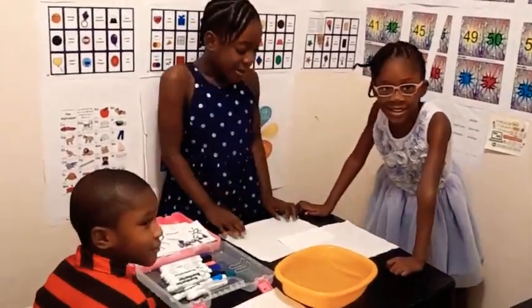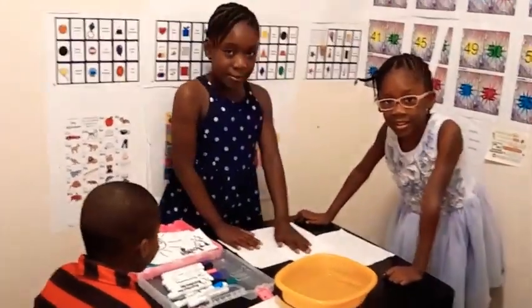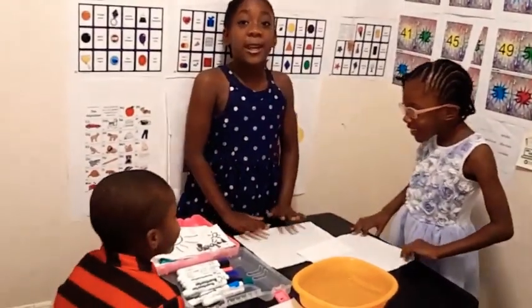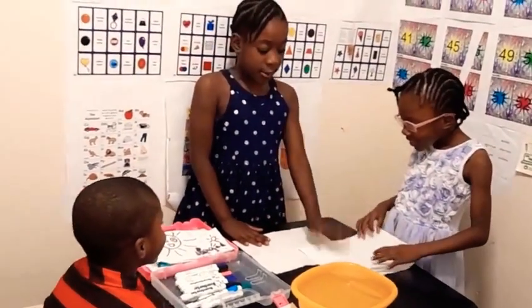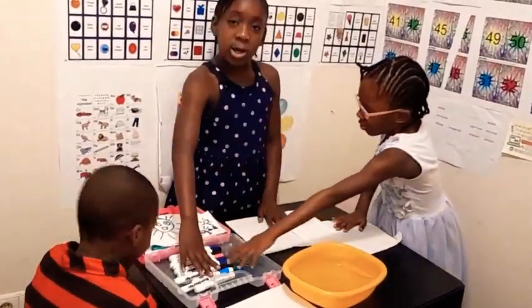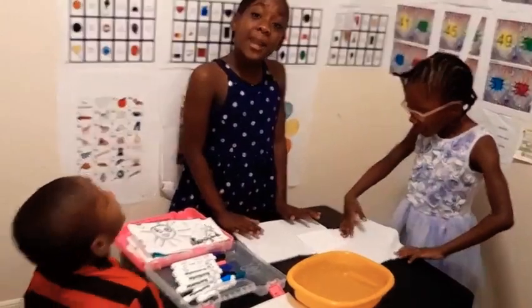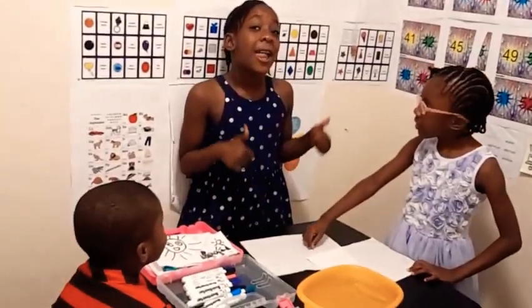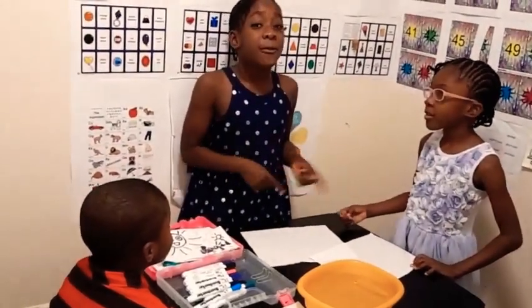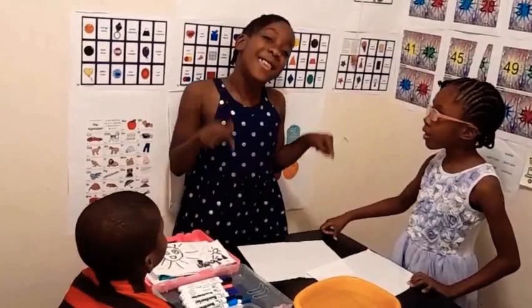Hi guys! Welcome back to our channel. Today we're going to be doing a water experiment with tissue paper and it's really easy. You just need tissue paper and water markers. Make sure you subscribe to our channel, like this video, and click the notification bell to be the first to see more of our newly posted videos.